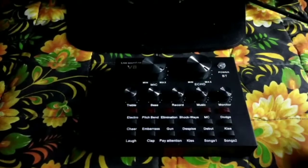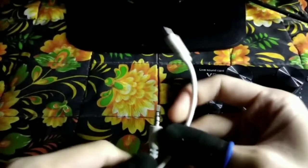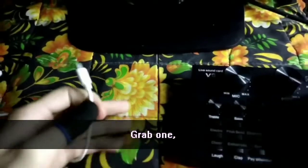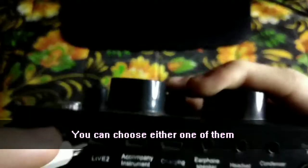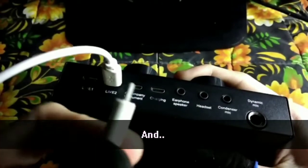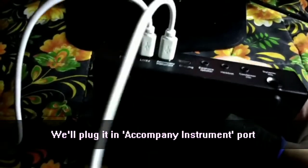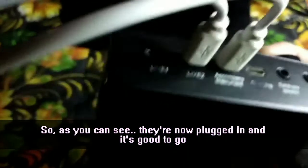For the next step, grab one of the V8 cables — remember you get two of these from the V8 package. Plug one into Live 1 or Live 2, either one works. I chose Live 2. Then grab the other cable and plug it into the accompany/instrument port. As you can see it's plugged in and it's good to go.